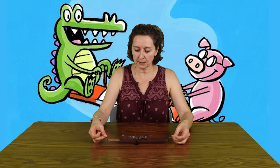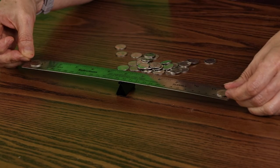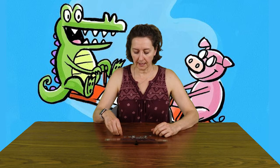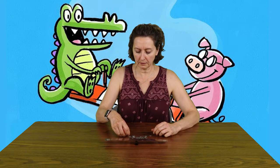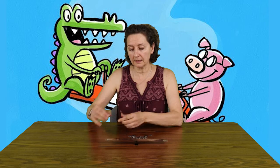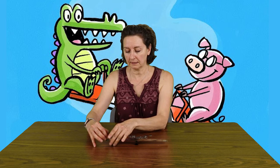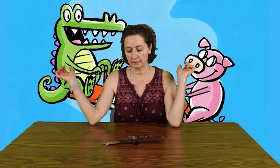We're going to put one dime on each side and they're pretty even. Now if we put a couple more dimes on this side, what do you think is going to happen? Do you think it's going to go down? Let's see — we'll pretend this is your mom or dad.